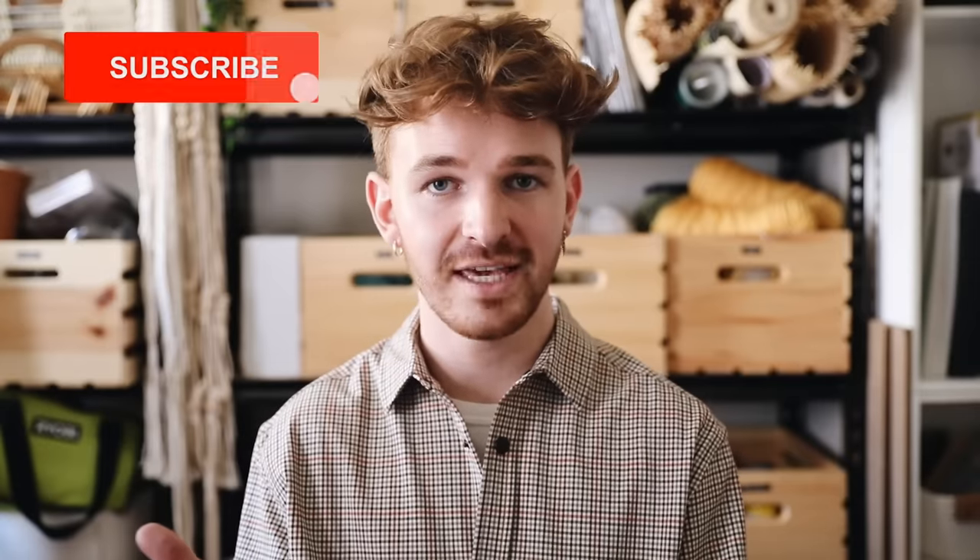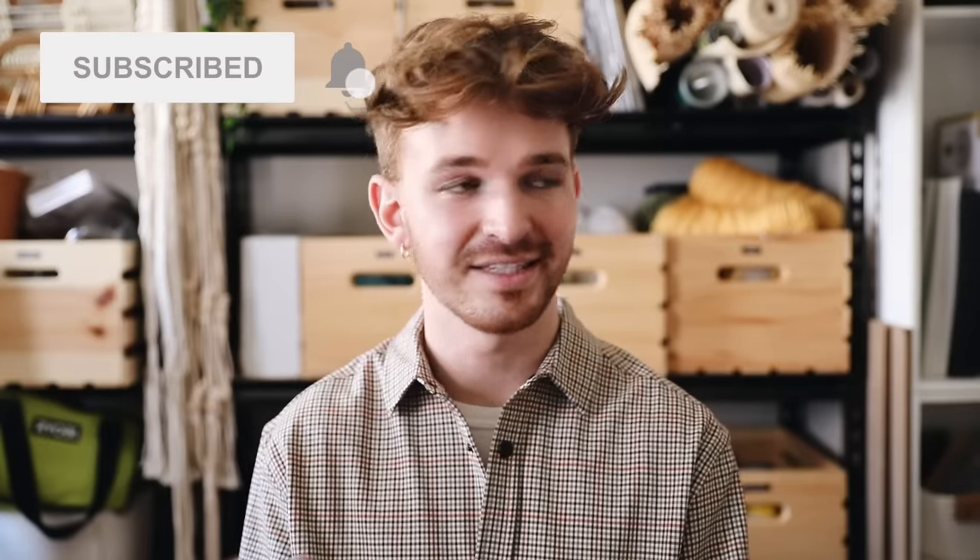Hi everyone, welcome back to my channel! I'm really excited because we're doing another segment of IKEA hacks, which is one of my favorite videos to film. One of my favorite things to do is walk around IKEA aimlessly for like four-plus hours trying to find random things — people will literally see me on the floor taking mixing bowls and stacking them in different ways. But basically, I love IKEA and I love flipping IKEA things, so I have four really fun IKEA hacks for you guys today.